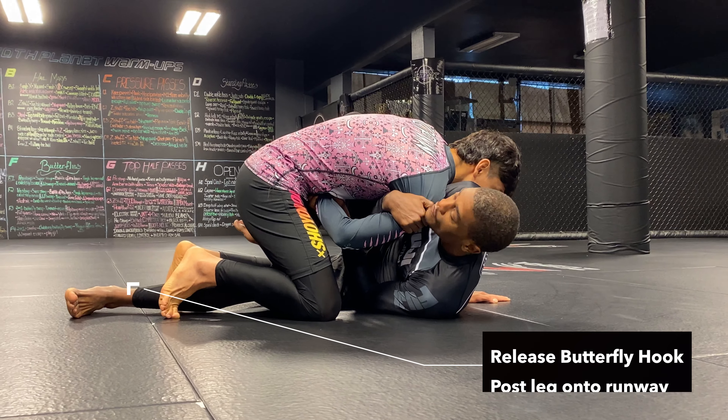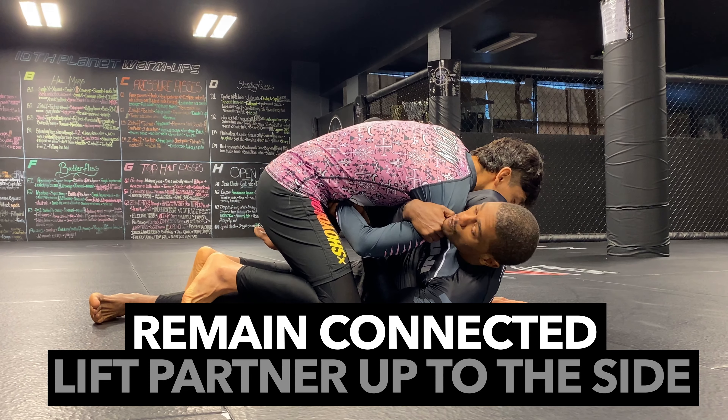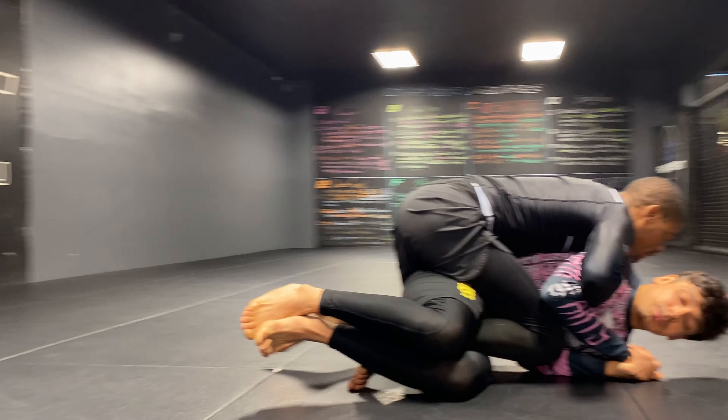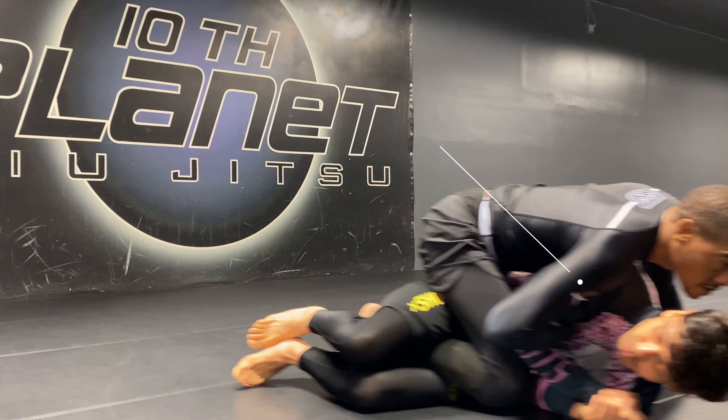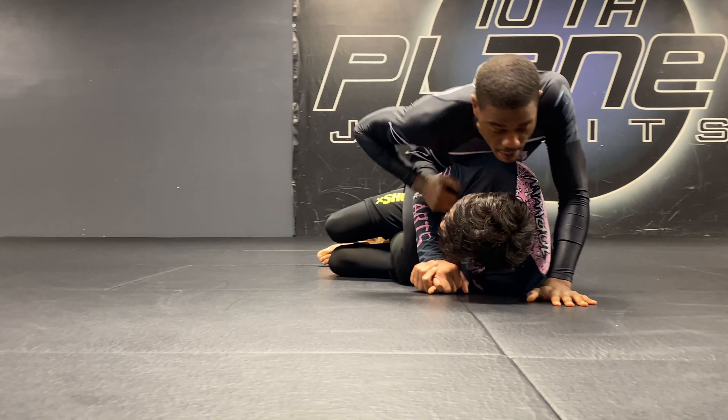I'm not trying to lift Juan above my head — I'm trying to lift him up to the side. I want to connect with my sweep, so I lift him up to the side, connect, and follow him with my sweep.